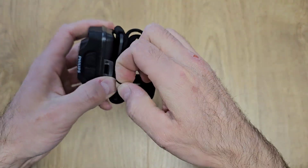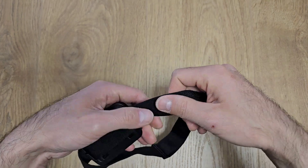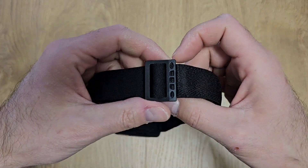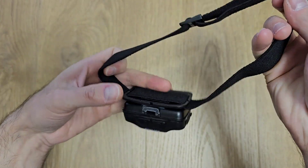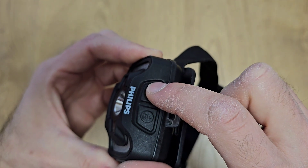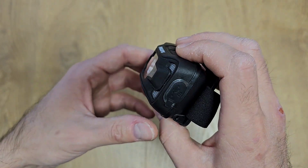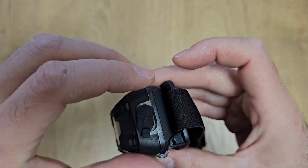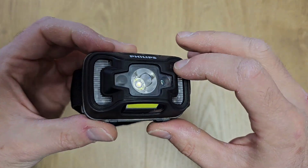The product looks of very good quality — the materials are very soft. The band looks okay, this is where you adjust it. Here we have plastic and here we have rubber. There are two buttons: the power button and the sensor button. It has a movement sensor, so if you press this button and move your head, the light will turn on. This is the charging port — micro USB as mentioned.